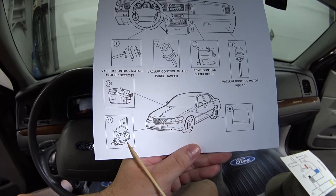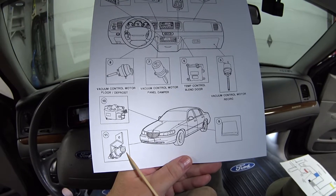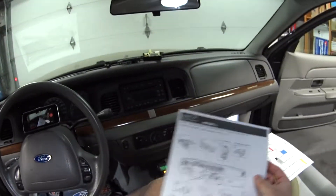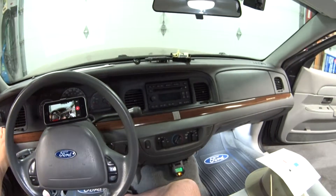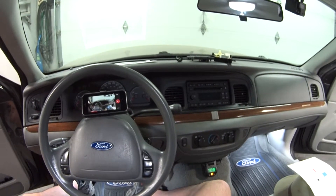This last component is the ambient temperature sensor that lives behind the bumper - you only have this if you have the automatic system. Okay, I think that's pretty much it. Thanks for watching, we'll see you next time.